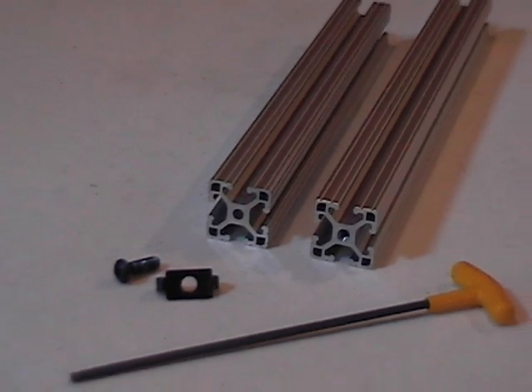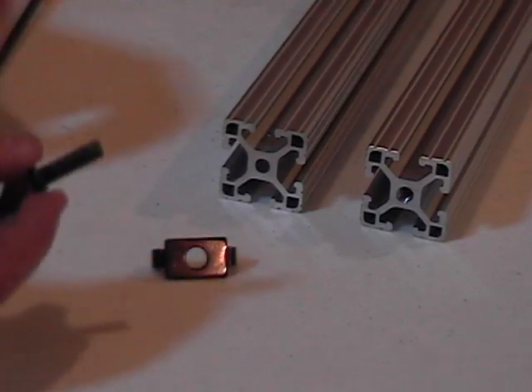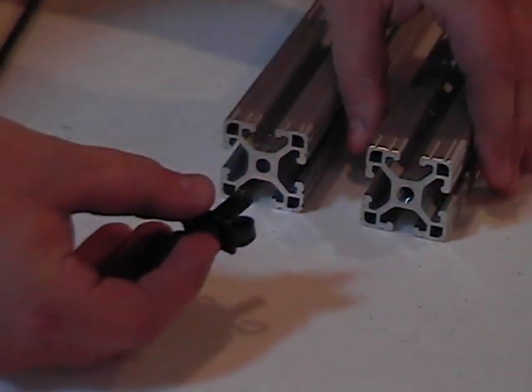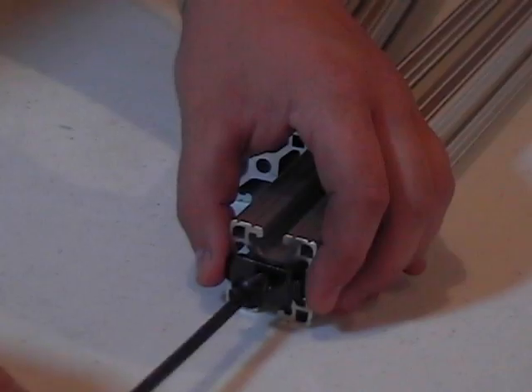Next, we have the end fastener. The fastener itself is made up of two different pieces of hardware which form one part. This end fastener is then screwed into a T-slotted bar that has been previously tapped at the end.